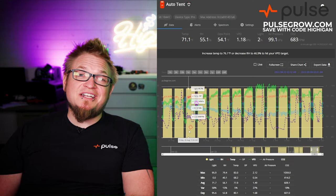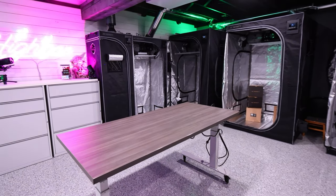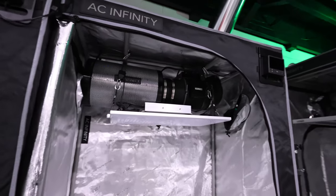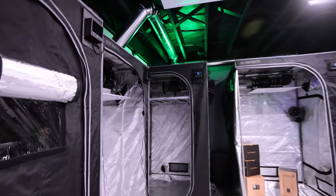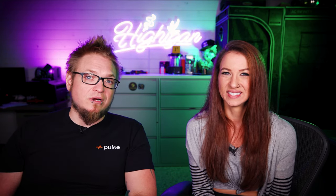One more thing to think about with photos that we didn't with autos is the light schedule. You can't just run everything on 18/6 all in the same tent. Now that we have more space and more tents after the move, we can dedicate tents to photos. Even if we start with autos, we can move photo plants into their own tents and flip them. Before we didn't have that flexibility — we really liked having veg and bloom in the same tent, which you can't do with photos.